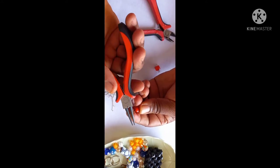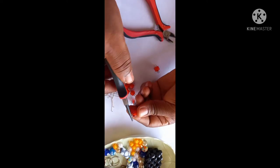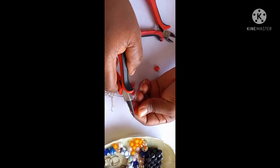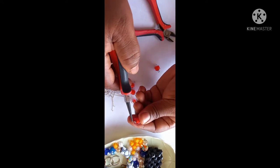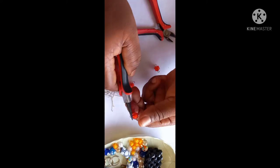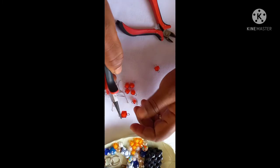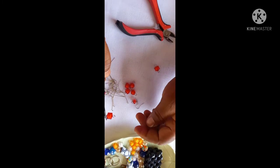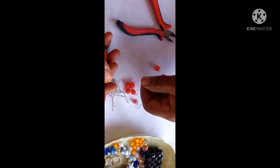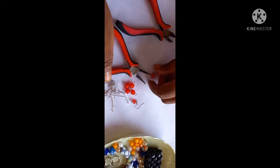Then you coil again. You bring it into the hole of the bead. So you practice it — keep practicing so you're perfect at it. If you practice it once and it doesn't work, don't worry. Keep at it and it will get better as you keep practicing.